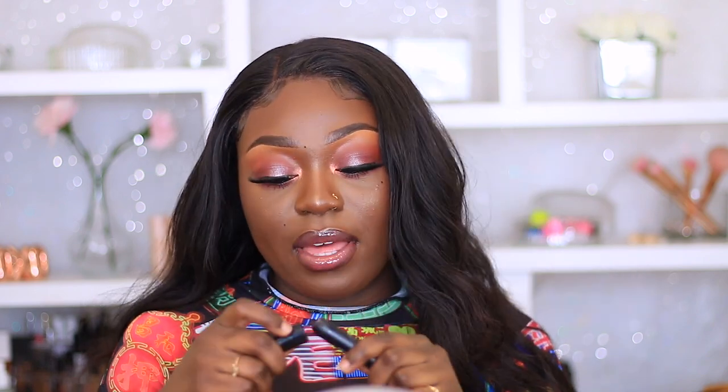So guys, this is pretty much the end of this video. I used my Revolution Pro all-purpose stick to line my lips, then went in with my Kiko Milano Hydro Lip Gloss in shade 20, and topped it off with my one-pound lip gloss from the hair shop. That is the lip color I have right here. What do you guys think about this look? Let me know down below in the comment section — let's have a conversation!